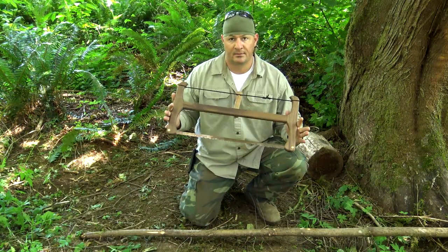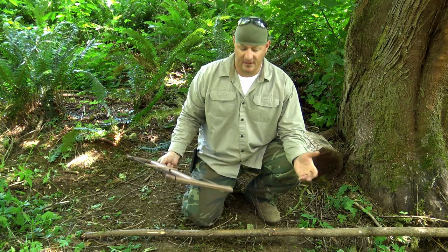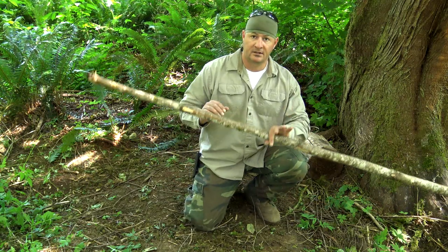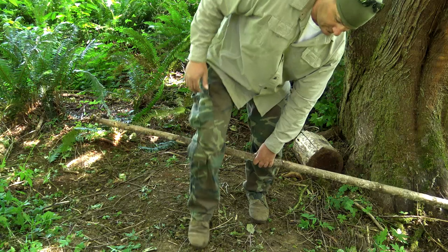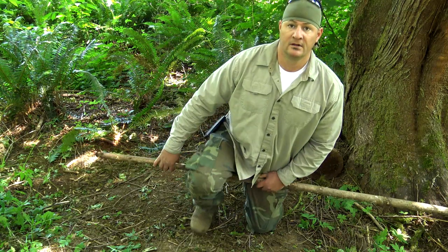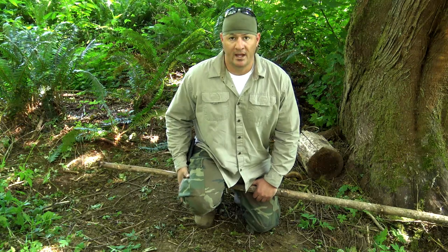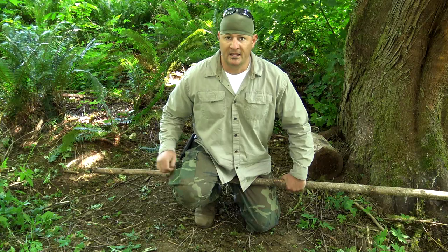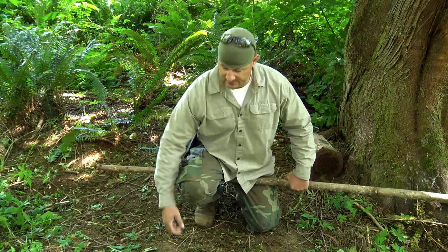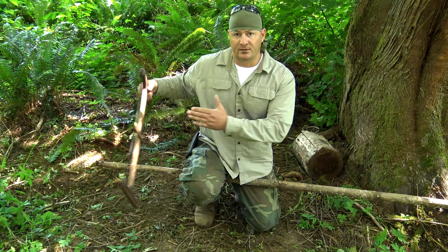I want to go ahead and test this bad boy out. To do that, I'm gonna use a safe cutting practice called the plumber's vise. Take my branch, tuck it behind my right calf, sit down on it so that branch is now wedged on the backside of my thigh. With my non-dominant hand, I can raise or lower the branch. This is a safe cutting technique because you're cutting on the outside of your body.